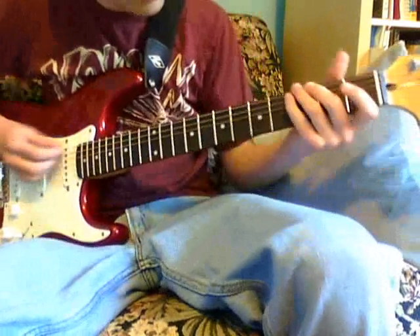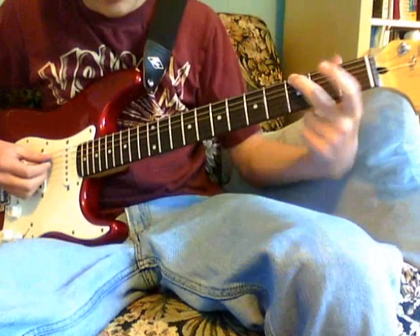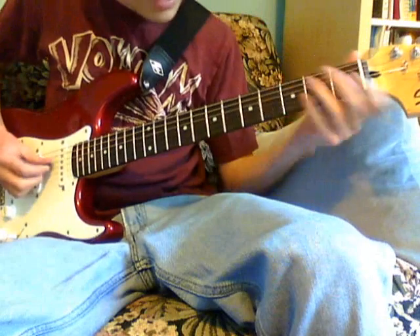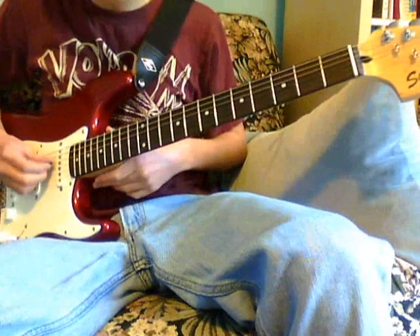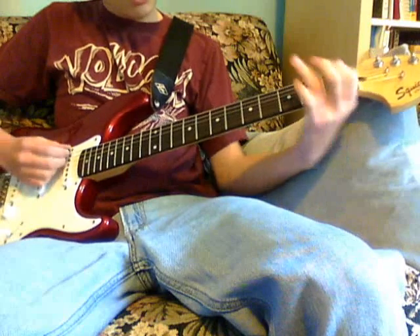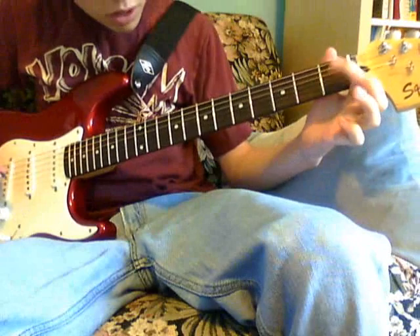So let's start from the top. First, you start on the E string, and you are on the 3rd fret, so it's a G note right there. So you hit that. And then on the D string, you hit on the 1st fret. But it's a hammer-on-pull-off, so it's hit, hammer-on-pull-off.